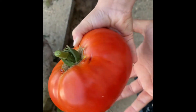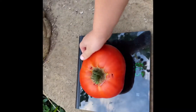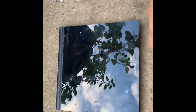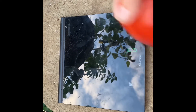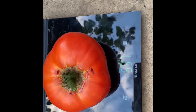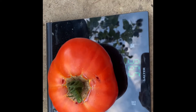Do you want to hold it? Shall we see how big it is on your hand? That's huge, isn't it? Now can you put it on — just super gently. How big is it? Five, nine, seven — almost 600 grams for one tomato!